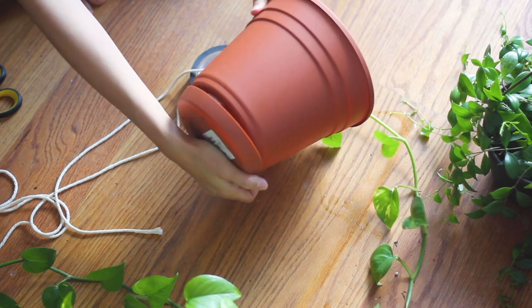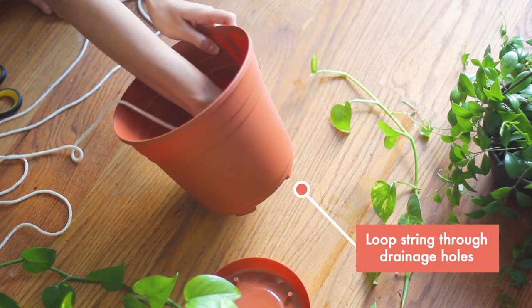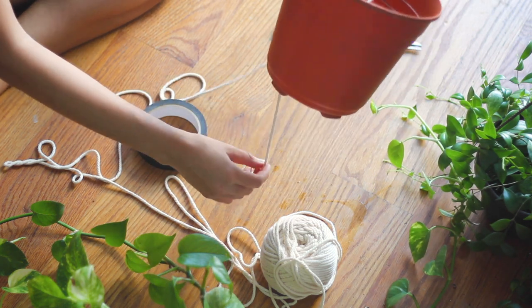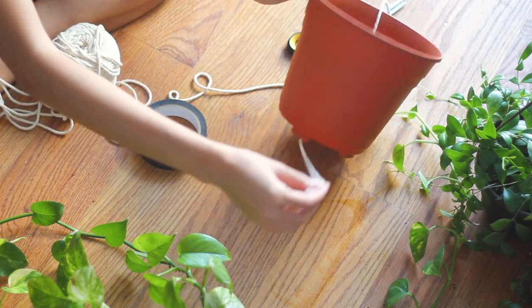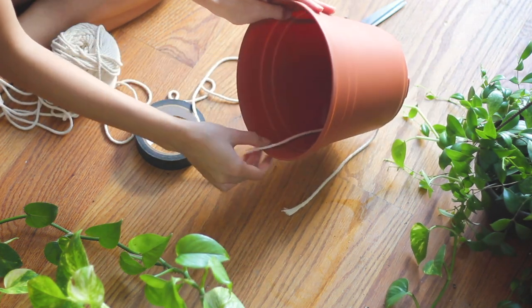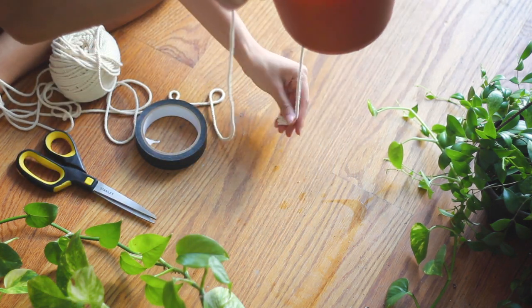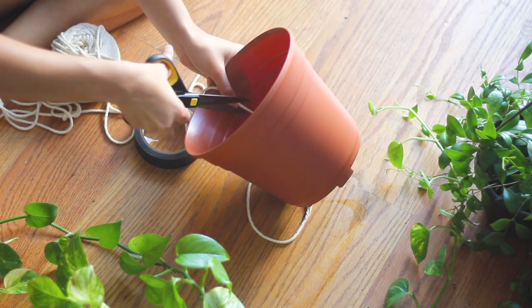I have pots here that I can pop out the bottom. I'm going to take some string and loop it through the pot and cut it at the bottom. I want to create enough length here where you can imagine this rope will be hanging into a reservoir below it, so I want to give it enough leeway. I also want it to go about halfway up to the top of the pot. So I'm just going to cut it — I feel like this is a pretty good length — about halfway through the pot.